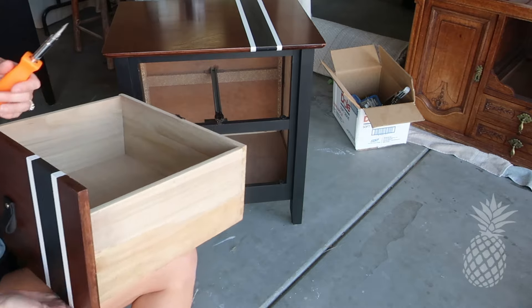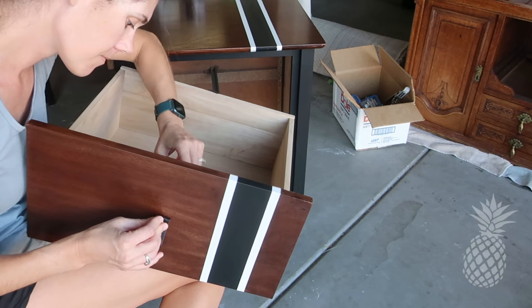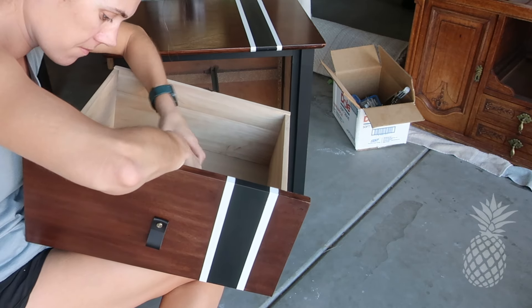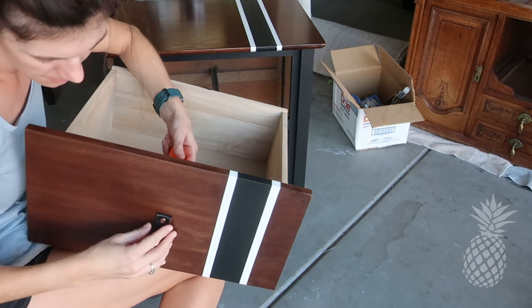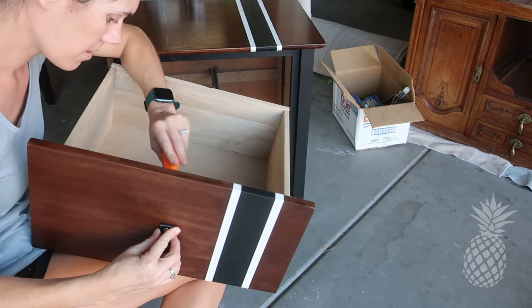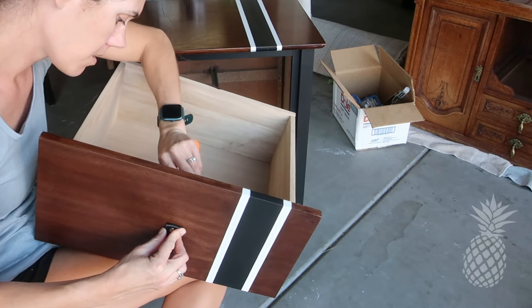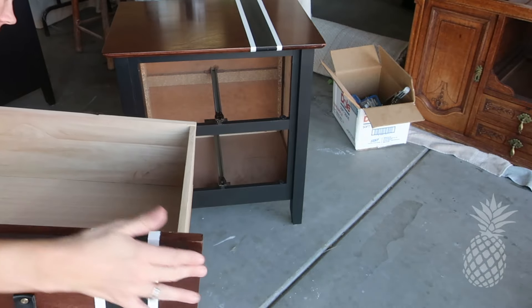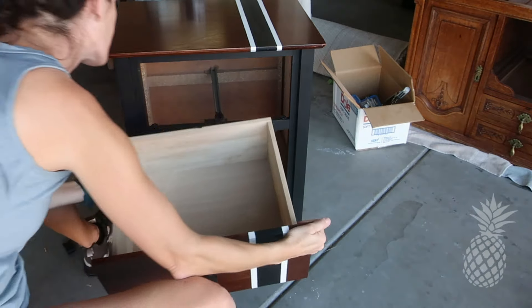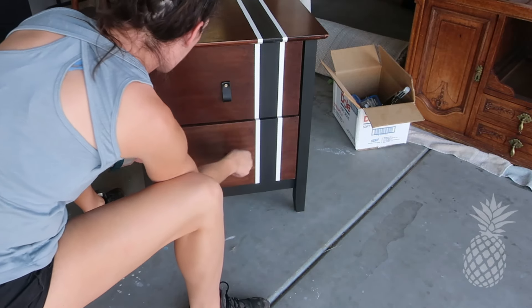Somehow we missed filming our wipe-on poly stage, but we got four coats of wipe-on poly on the tops of the nightstands, and we did three coats on the drawer fronts. Now it's time to add those handles. You may remember that the dresser our client purchased had brown leather pulls on top of the black paint, and to make them complement each other, we purchased these great black leather pulls to sit on top of the wood stain. Don't they look great?